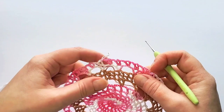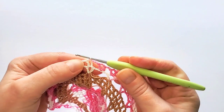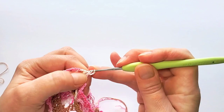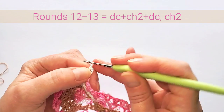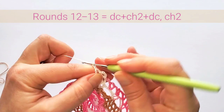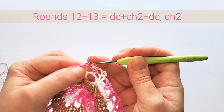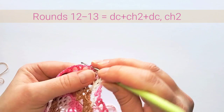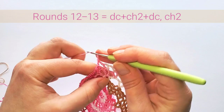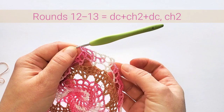Rounds 12 and 13 are exactly the same: first slip stitch in that next two-chain space between double crochets, then chain five for the first V-stitch, double crochet in the same space, chain two. Make the V-stitch in the two-chain space between double crochets. Each V-stitch goes into the space of the V-stitch from the previous round, and we always chain two between them. Make two rounds this way.